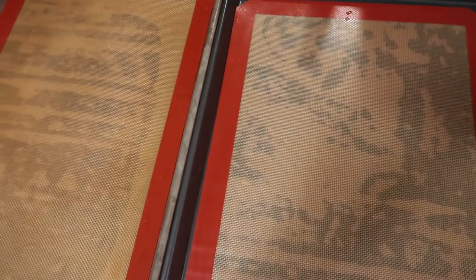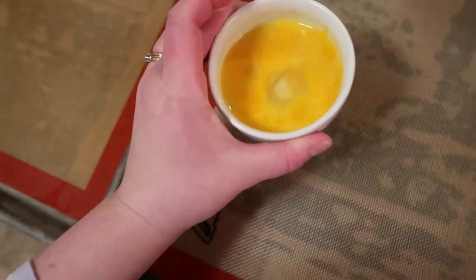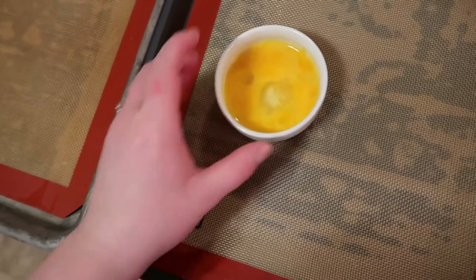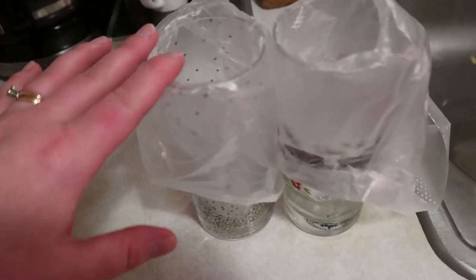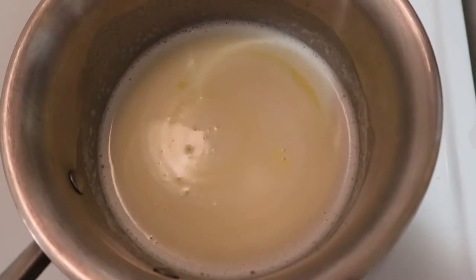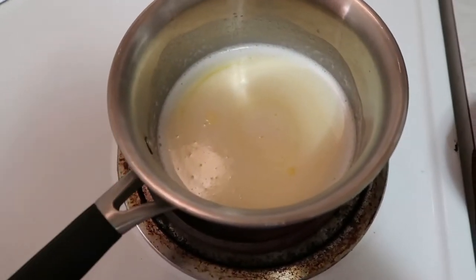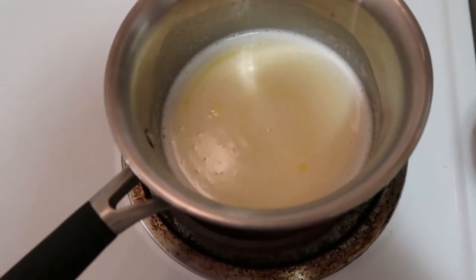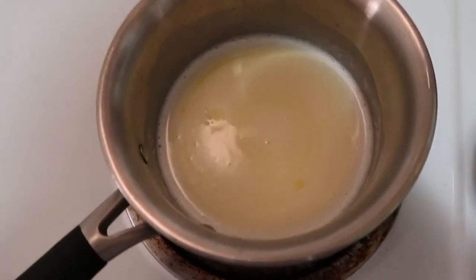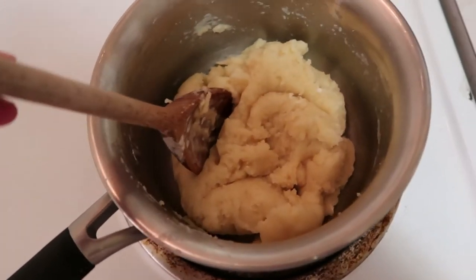While we're waiting for the butter to melt with everything, I've set aside two sheet trays already lined. I also cracked one egg and mixed it with some water for an egg wash, and prepared two pastry bags in cups so we can spoon the mixture in. Our butter is nicely melted, so we're going to add one cup of flour into the mixture. I'm taking it off the heat initially to mix — you have to mix pretty aggressively to incorporate the flour. Then we put it back on the heat and cook it for three minutes.